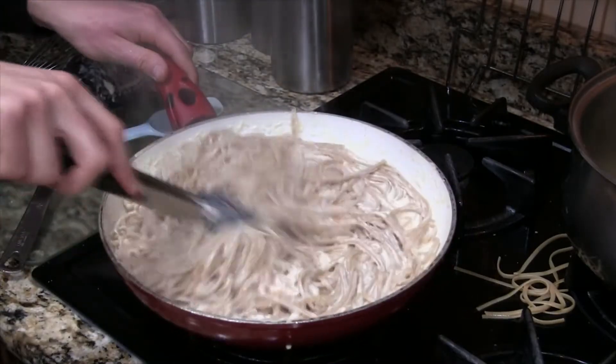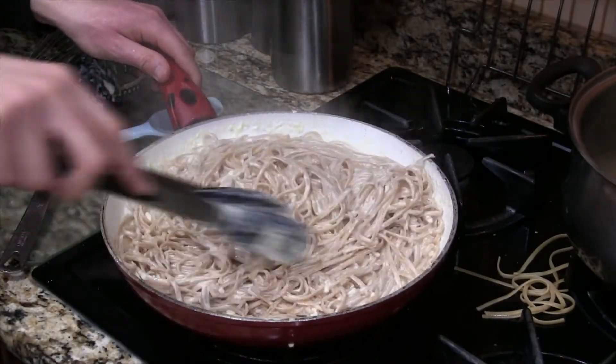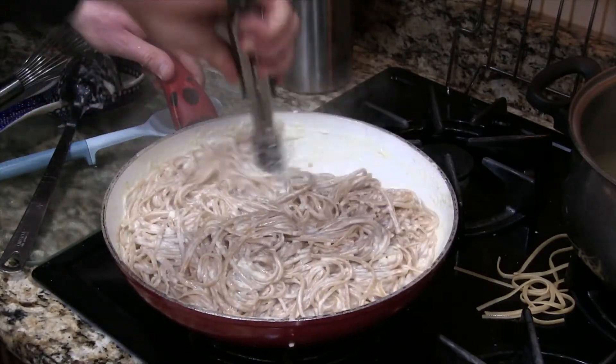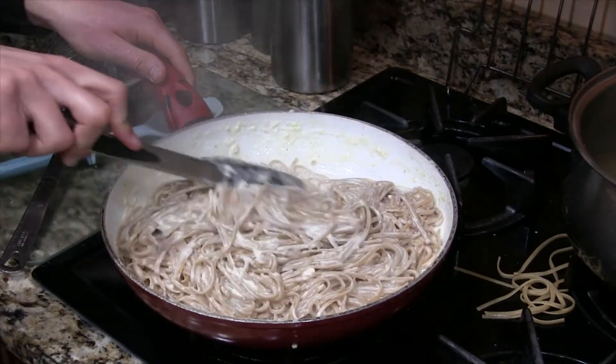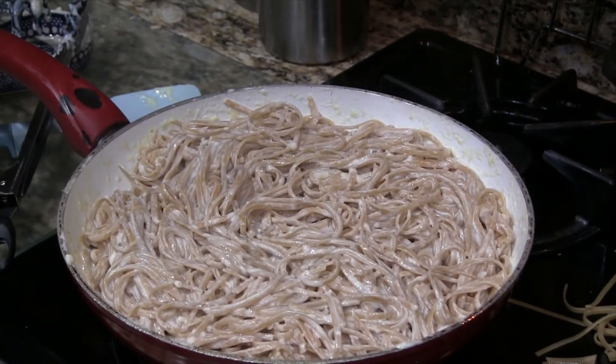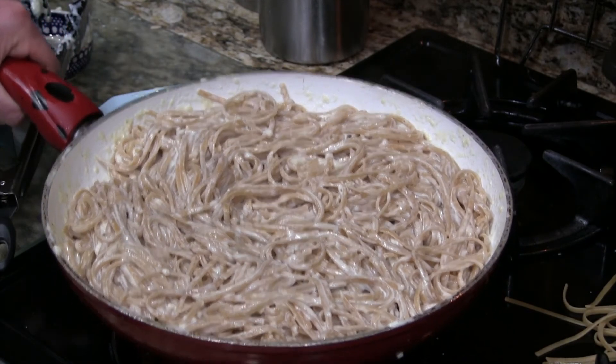Stir until thoroughly combined and bada-bing bada-boom — you've got quality, Olive Garden-style fettuccine alfredo. It's literally as simple as that. Took three ingredients, and I priced it out — it was all under $10. I added a box of fettuccine pasta, that's about a pound of pasta, delicious sauce — all under $10. You can't beat that price.